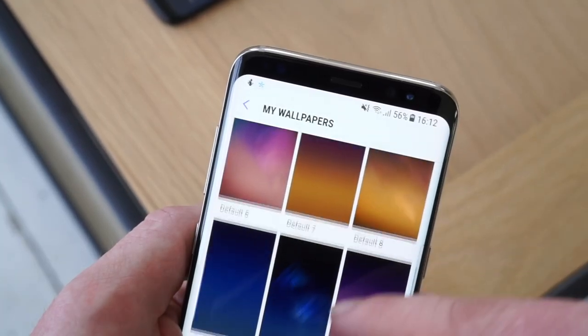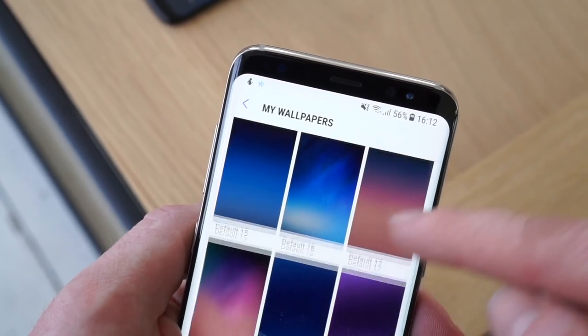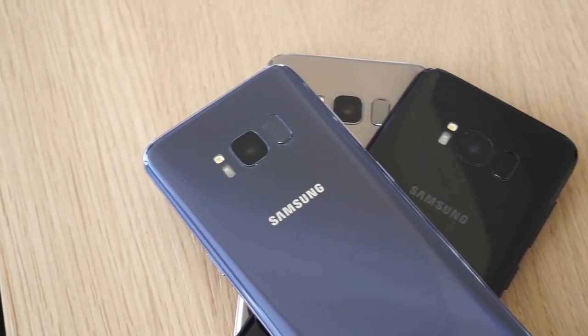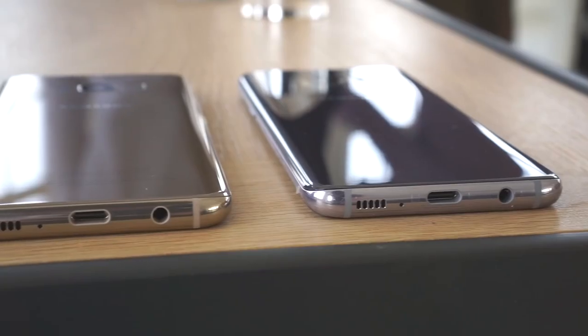Before we get down to each specific color, the first thing to note is that at least at launch, every version of the Galaxy S8 will have a black front bezel. But rest assured that if you don't see your favorite color here yet, more are undoubtedly coming. But on to the colors we have now.